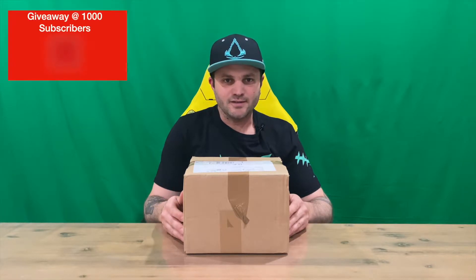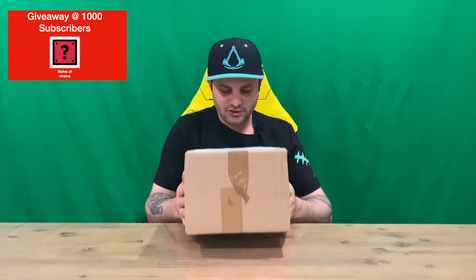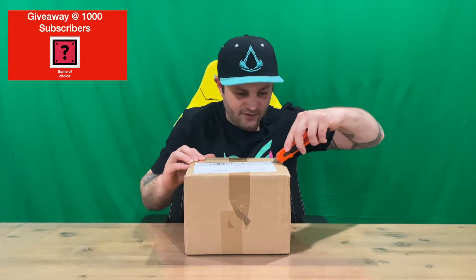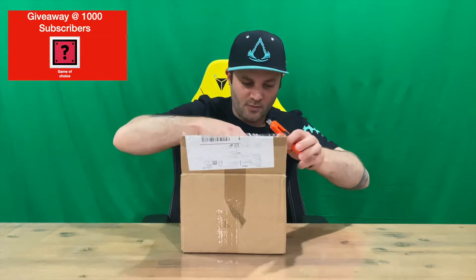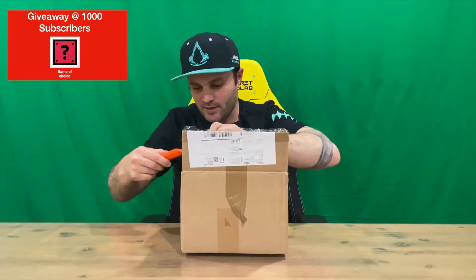Hi guys, welcome back to the channel. Today I'm going to be unboxing the Disgaea 6 Defiance of Destiny Cerberus plushie. We'll get straight into it — as you can see, just a standard delivery package, so no point showing you the box. We'll take the tape off the top and pull it out for a closer look. Do let us know down in the comments what you think guys.